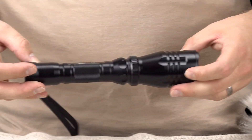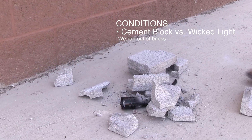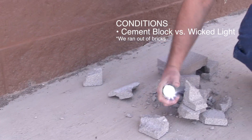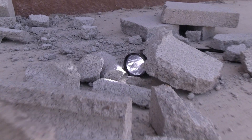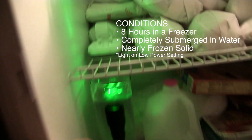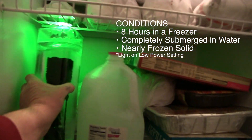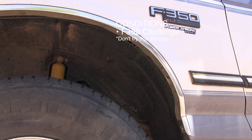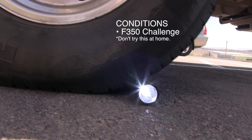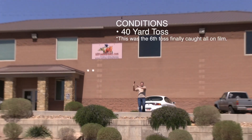The W400 is water-resistant, weatherproof, and can operate in extreme conditions, including frigid below-zero temperatures. They have been field tested and have been proven reliable for even the most rugged hunter. All Wicked Lights come with a limited lifetime warranty.